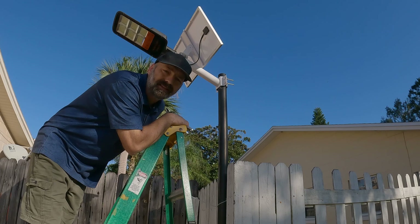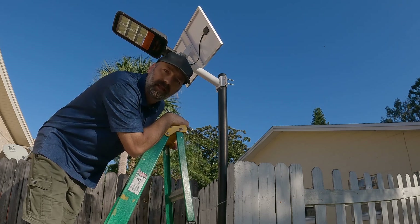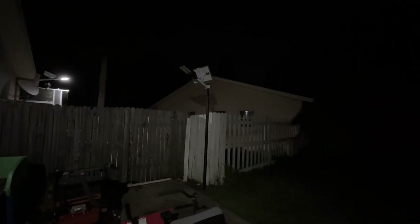And there you go — just like that it has been installed. All we need to do now is come back tonight and I'll show you how it works and how bright it is.